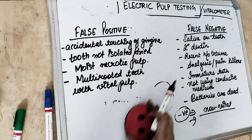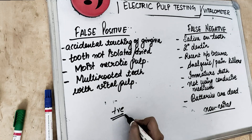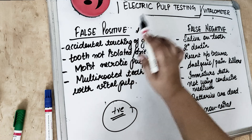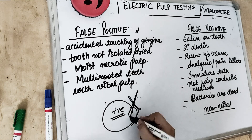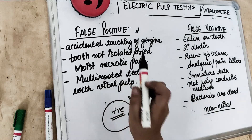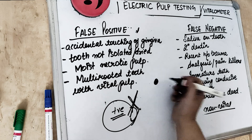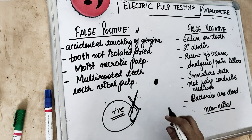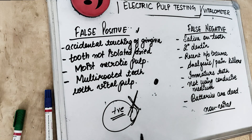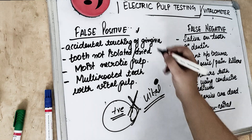Regarding false positive: the tooth is necrosed but still giving a positive result — indicating vital pulp — when in reality the tooth is dead. This happens when we accidentally touch the gingiva, or when the probe tip is stimulated from an adjacent vital tooth. If we accidentally pass current through any vital tissue or vital structure, it will give us a false positive result.